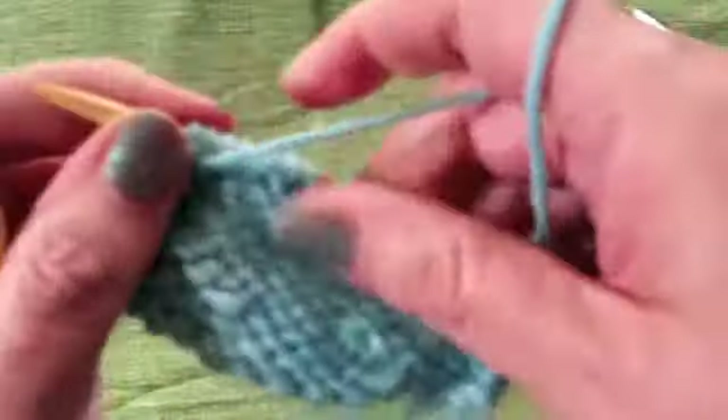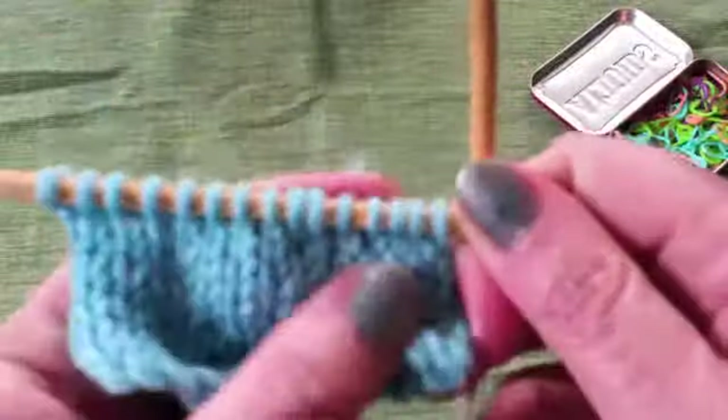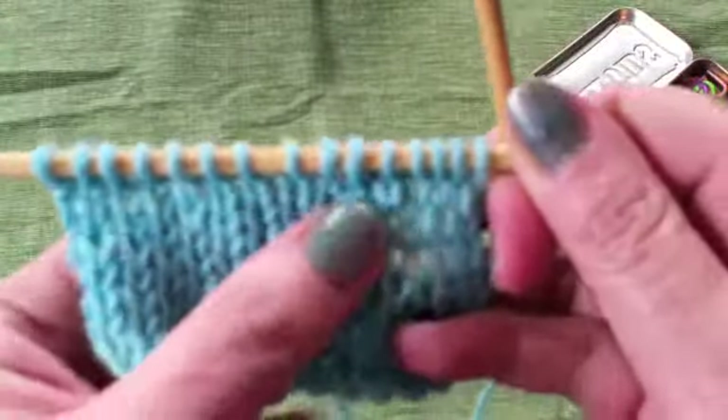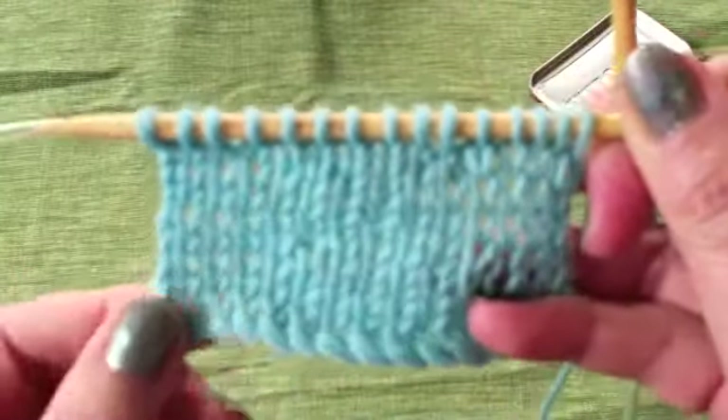As you get better at this, you'll find that the little loops become smaller and smaller because you'll pull harder on them when you make them. And there we go — once again, nice and tidy short rows.